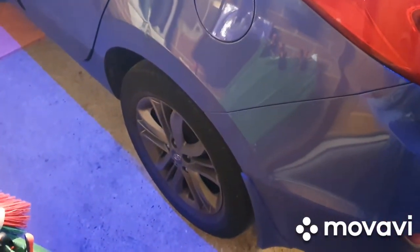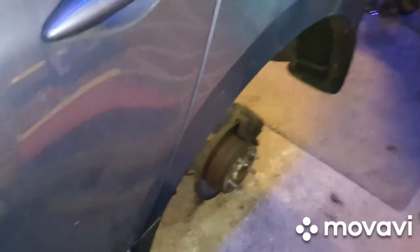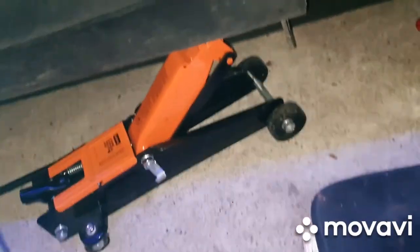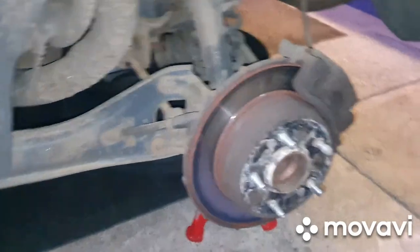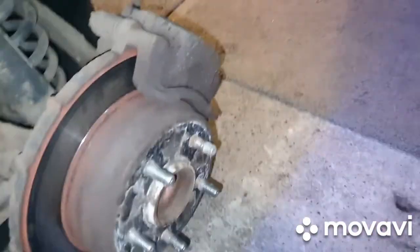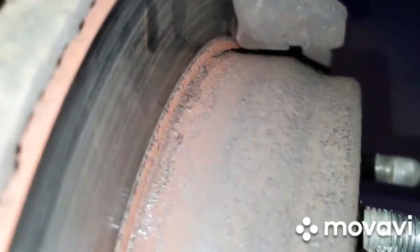We'll make it safe and get the wheels off. We're up on the jack — that's a three-ton half-hurts jack — and on an axle stand just to be sure. With the wheel off, you can see the pads are completely done; you can hardly even see them in there.